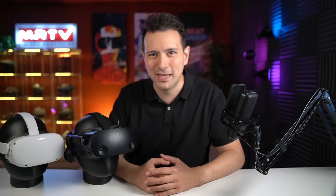Welcome back to MRTV. My name is Sebastian Ang and this channel is all about virtual reality. I'm bringing you independent XR reviews, the latest news, and lots of exclusive content. So if you're into virtual reality you should absolutely subscribe to this channel and click on the bell button so that you don't miss anything.